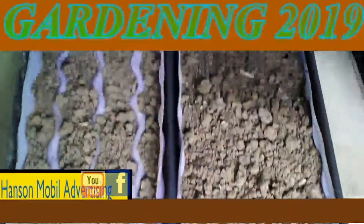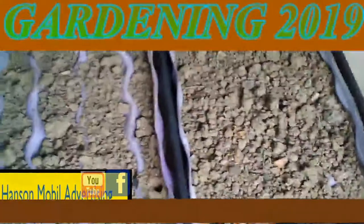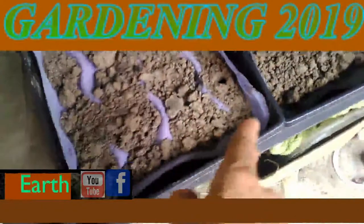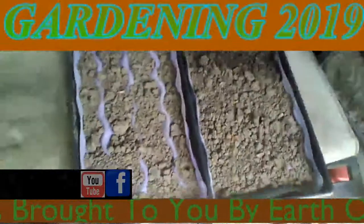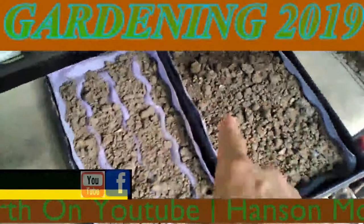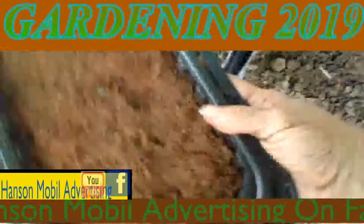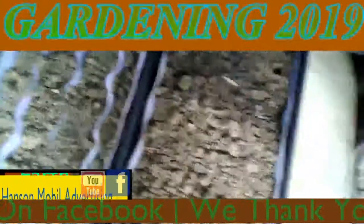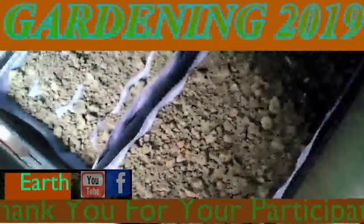Okay, today is June the 16th, 2019, in Southern Illinois, Zone 6. I'm going to start planting blueberries today. Instead of doing it inside, I'm going to go ahead and do it in the greenhouse at the bottom. I'm going to take them out of these trays and put them at the bottom. First, what I'm going to do is pull this dirt out, then put coconut coir down on the bottom. And then I'm going to place the blueberry seeds on that. It says to put a quarter inch of regular dirt over the top of it — so that's what I'm going to do first.